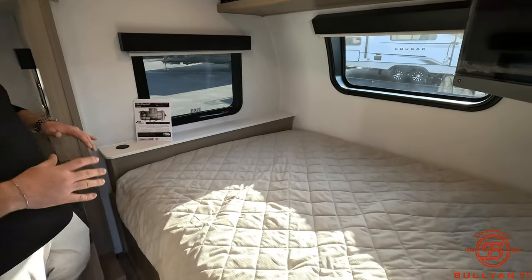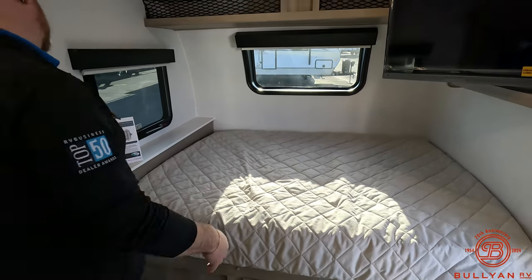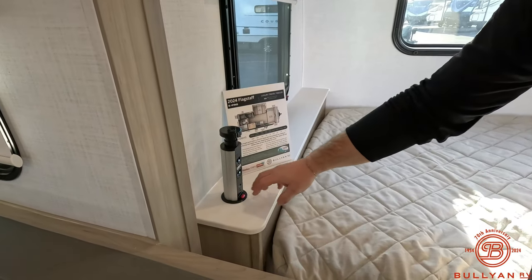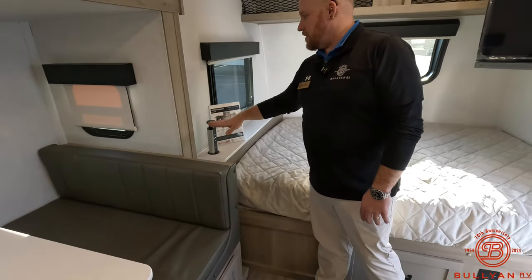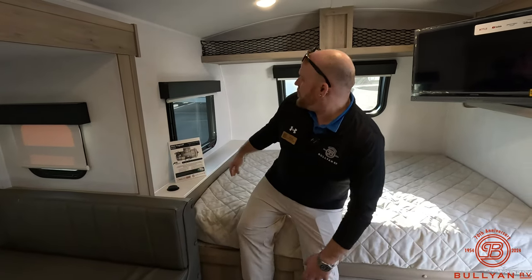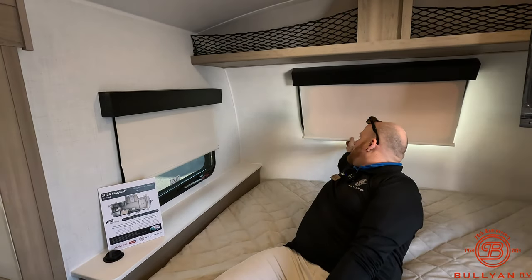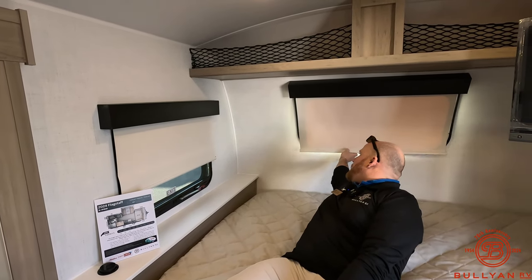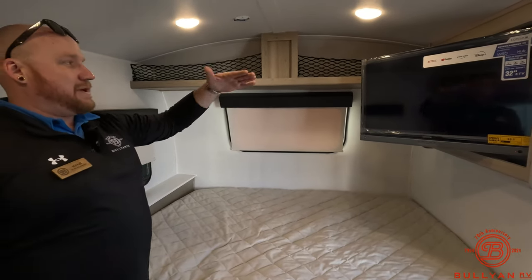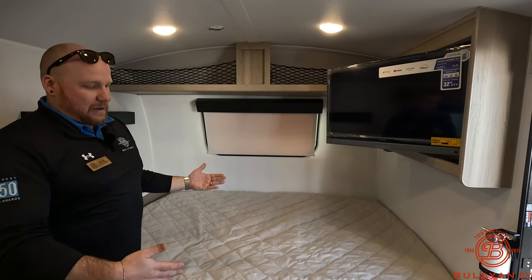Coming inside, you've got a nice full bed up front with a little catch-all shelf up top — great for beverages at night, snacks, or your phones. You've got the Power Tower: a couple of plugins, USB, USB-C, and a wireless charging pad — just drop your compatible phone on top and charge it right there. All the windows have pull-down blackout shades, which we really like. There's one up front too, and it has a magnet so it holds up against the rounded front cap window and doesn't hang down while you're sleeping.